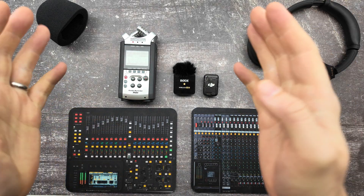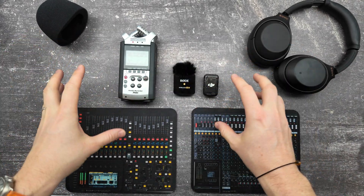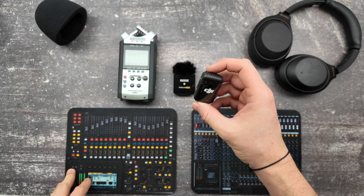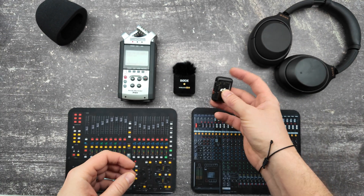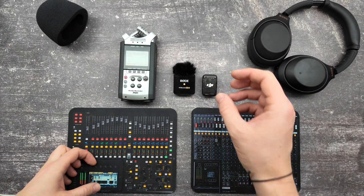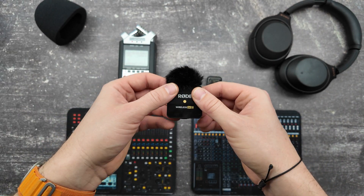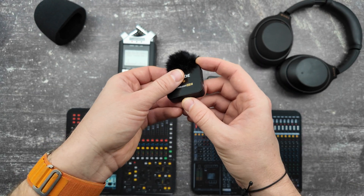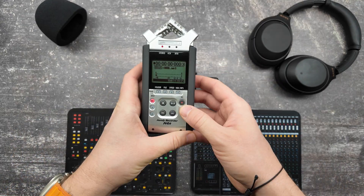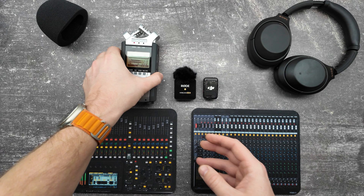I recorded the same way — I was walking. These two recorders can record internally. The DJI does it automatically: you just plug the USB into a computer, a pop-up appears like a hard drive or USB flash, and you can download the WAV file. For this one, you need to enable it, and it will record everything. When you put it on, it will record everything. On this one, you need to press record, and of course it's going.